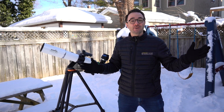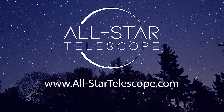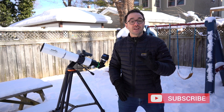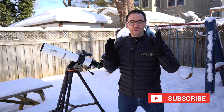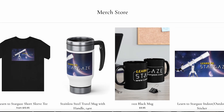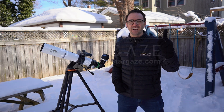I hope you enjoyed this video on the SkyWatcher Evolux telescope. Thanks again to All Star Telescope for sponsoring — check them out at allstartelescope.com, based in Canada but shipping to the USA as well. Subscribe to Learn to Stargaze, and check out our website at learntostargaze.com for unique stargazing merchandise. Remember, the future is looking up.